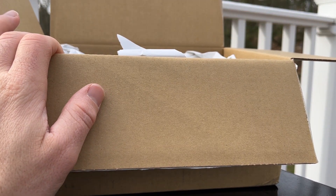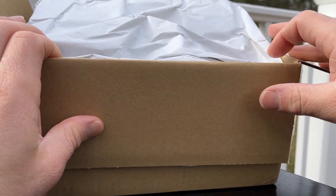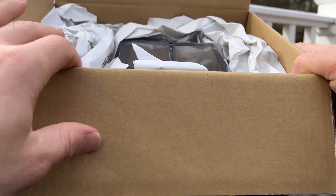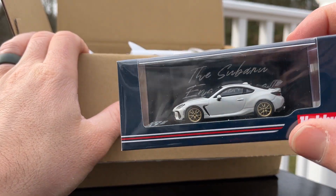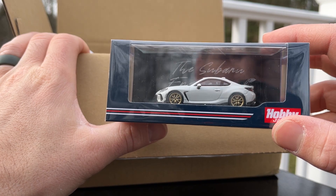First off, let me just show you the phenomenal job they do with packaging. Nice sturdy box — you can see it's surrounded by packing paper. So these models, as fragile as they may be, arrive safe and sound.